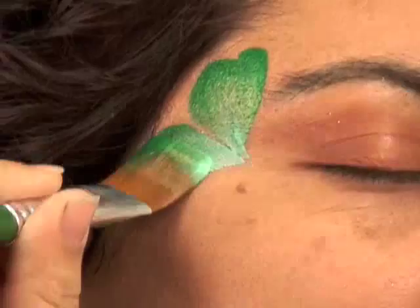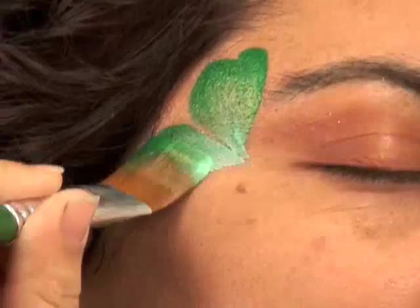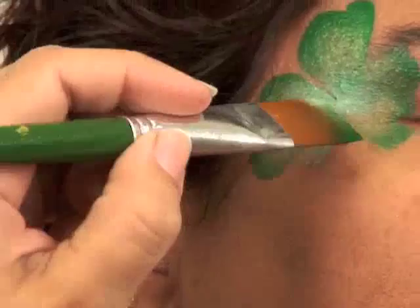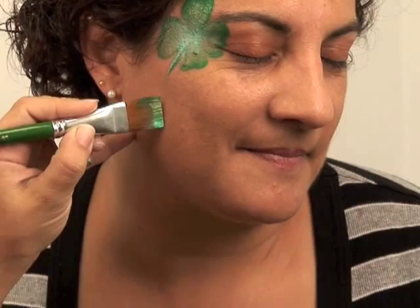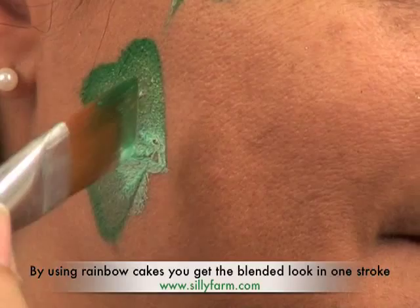Swoop up around, swoop up around, swoop up around — you can make another small one, then pull that stem down. I'm going to add another one down here. I love these St. Patrick's rainbow cakes. Swoop around, swoop around — make sure you keep that dark green on the outside.